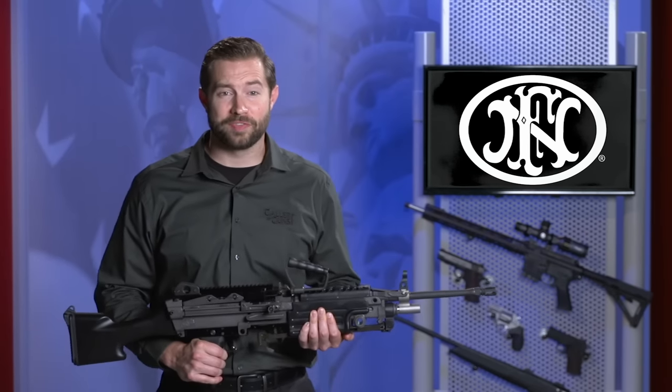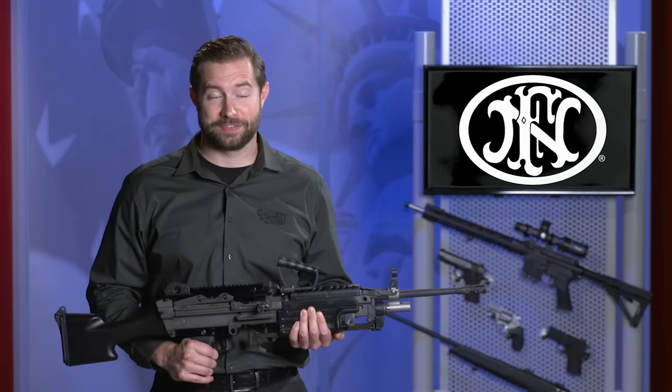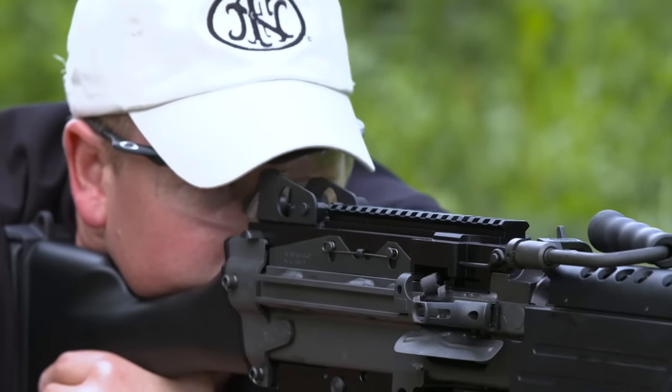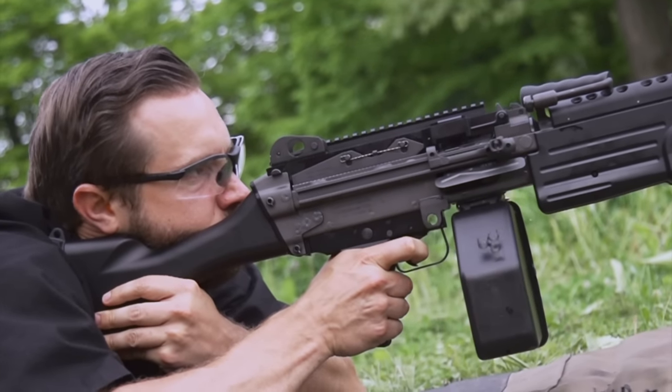Who among us wouldn't want to own a belt-fed machine gun? They're out there, but plan to pay about the down payment on a house. FN has come up with a way to enjoy belt-fed firing that brings you everything except the full auto and the tax stamp that goes with it.